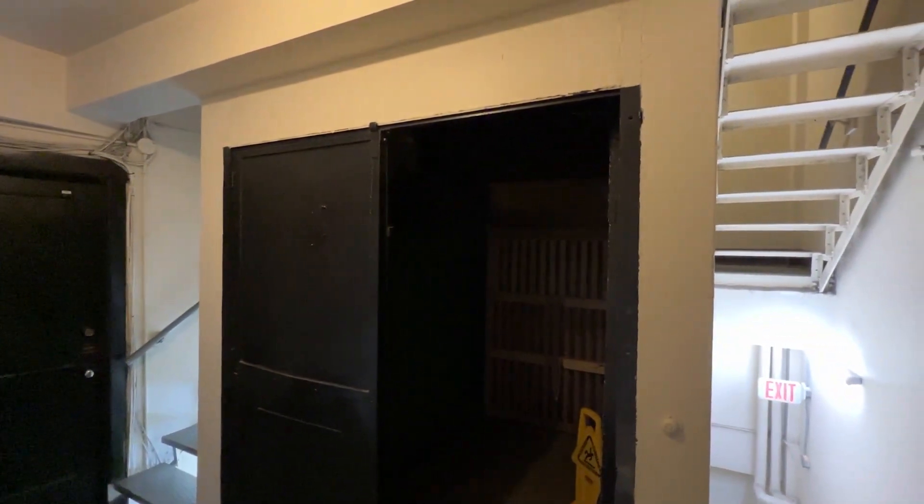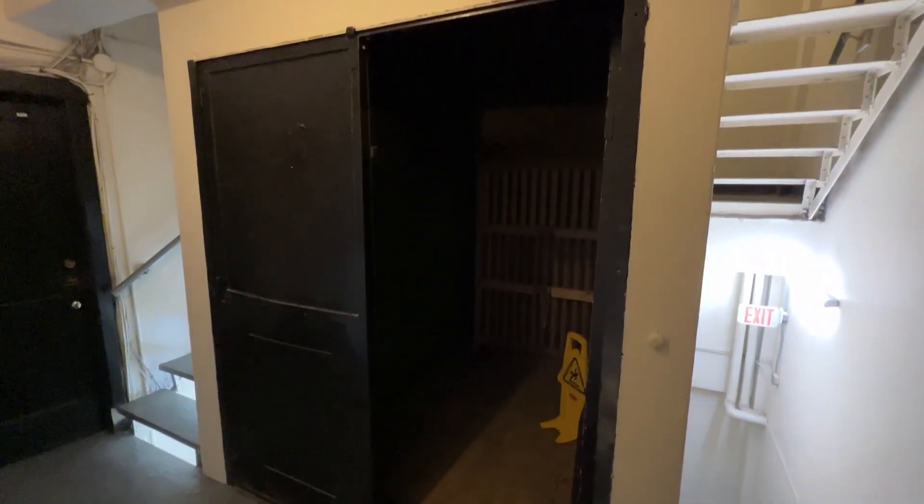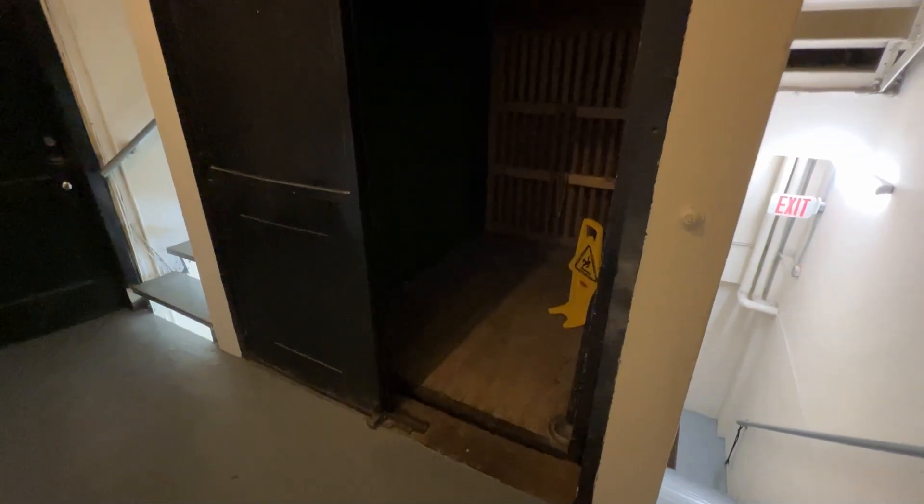Here we have a vintage pull-the-rope freight elevator here in Milwaukee, Wisconsin. We're going to check this thing out and take it for a ride.